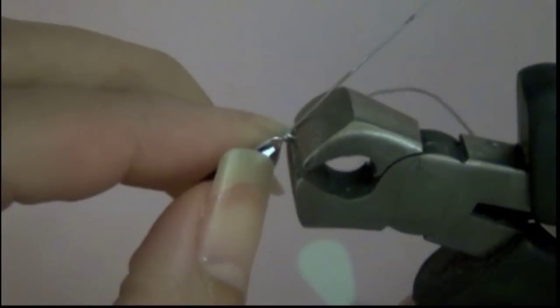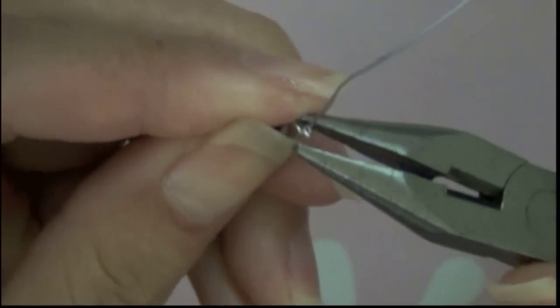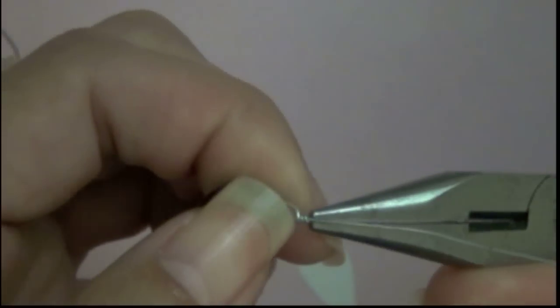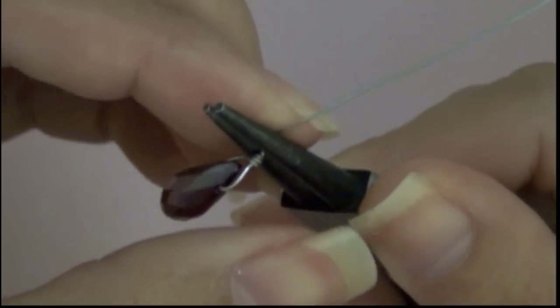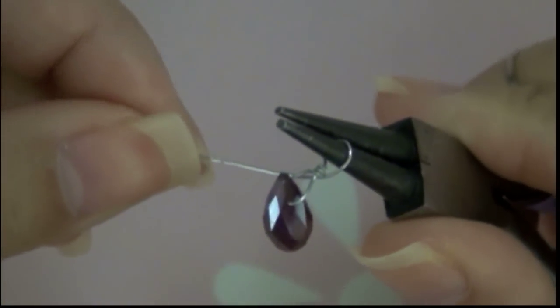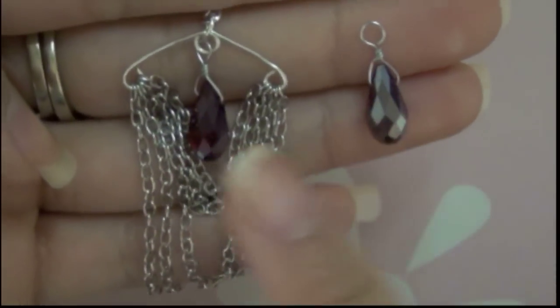Take your cutter and cut the excess material off. Be sure to tuck in any sharp ends of the wire. Make a small bend at the top of the wrap. Use your round nose plier to make a loop. Be sure to wrap it all the way around. Cut the excess material off by using a cutter. Very easy to make, huh?